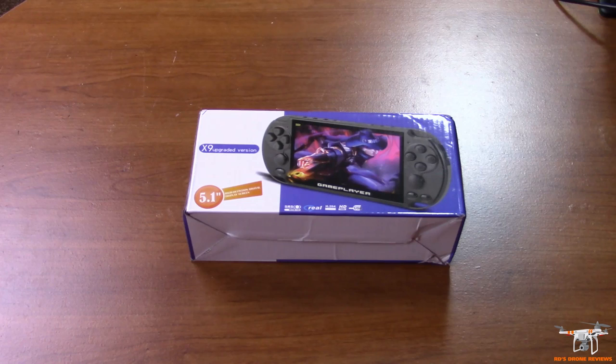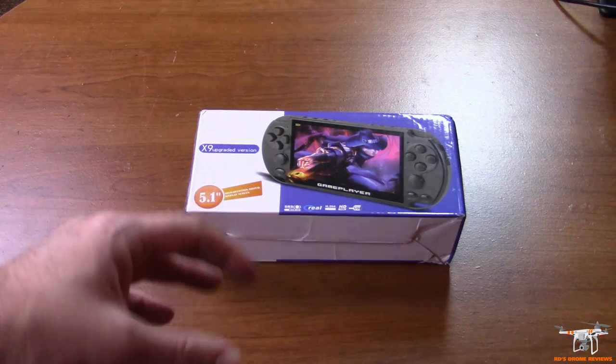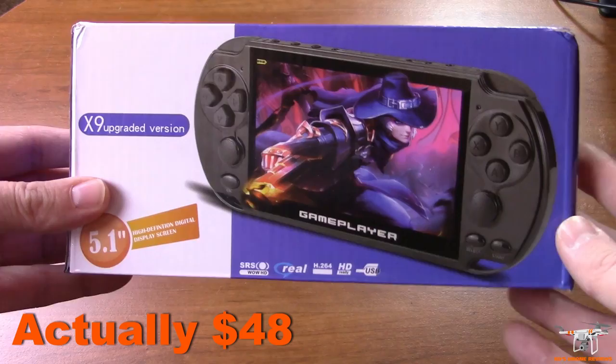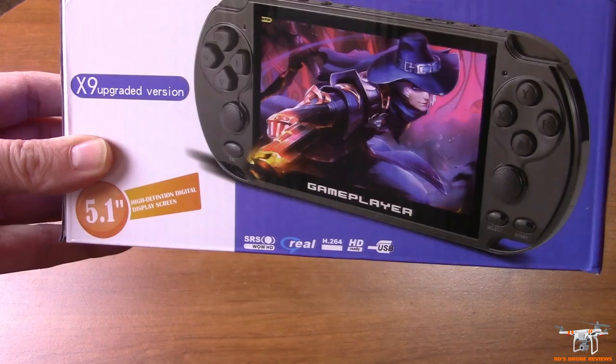Hey guys, welcome back to the channel. Today I'm doing something a little bit different — not going to be doing my typical RC review. This is going to be a quick review of a handheld gaming console, an emulator that can emulate some of your classic consoles and handheld devices. If you're like me — I'm 48 now, been into RC for over 30 years — but I also played video games. It kind of looks like a PlayStation Vita or the PSP.